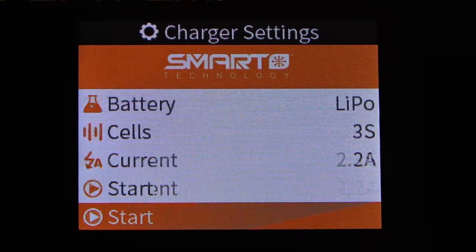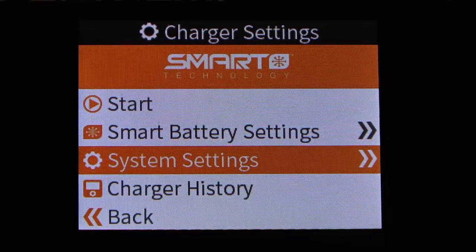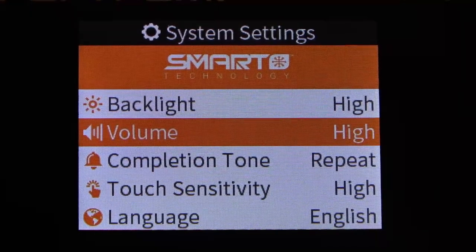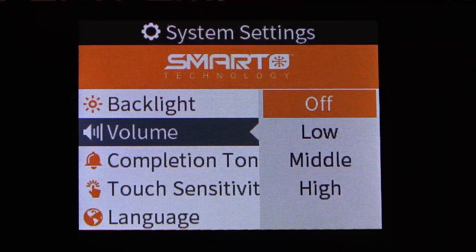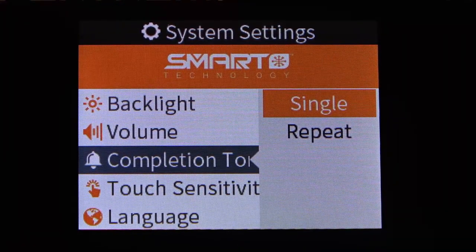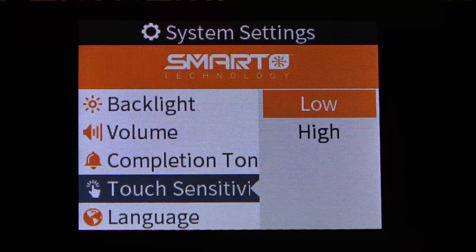Scrolling down further, we can also get to some other settings. Under system settings we can change the backlight from high to medium to low, change the volume of the beeps from high, middle, low, or off, and set the completion tone to either single or repeat — meaning when a charge, discharge, or storage cycle completes it will either beep once or keep repeating. We can also adjust the touch sensitivity of the click wheel from high to low.